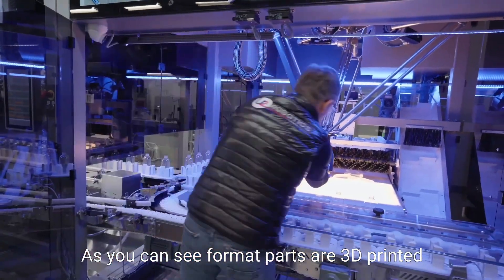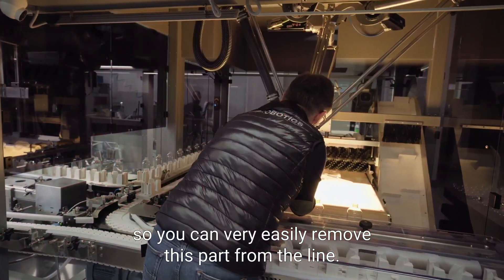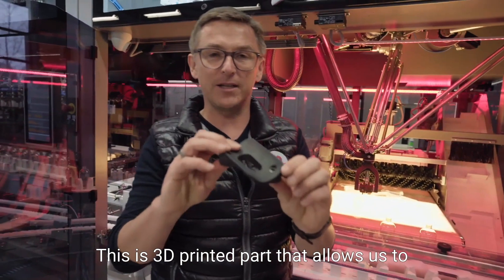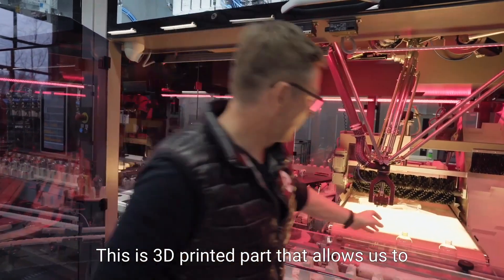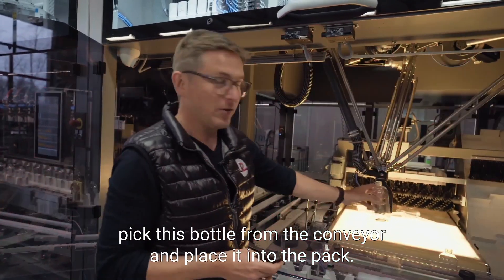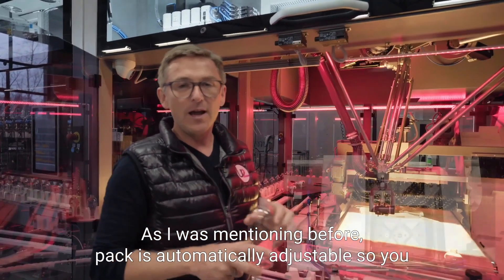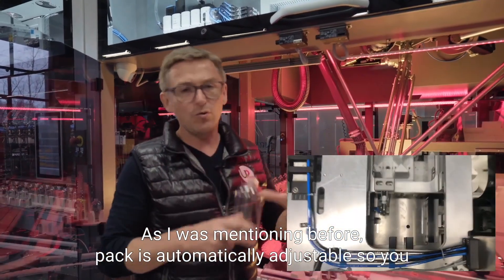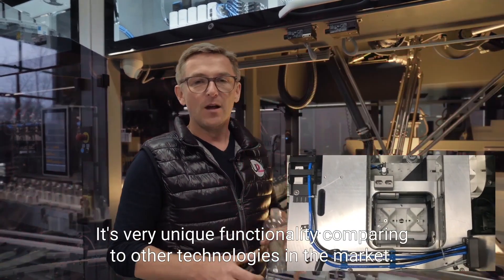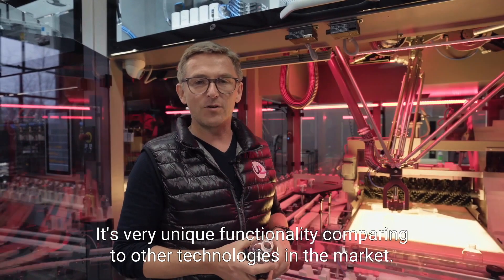As you can see, the format parts are 3D printed, so you can very easily remove this part from the line. This 3D printed part allows us to pick the bottle from the conveyor and place it into the pack. The pack is automatically adjustable, so you don't need to replace it when changing bottle shape. It's a very unique functionality compared to other technologies on the market.